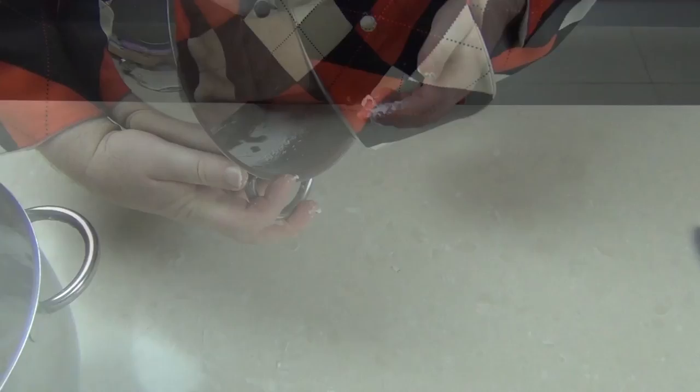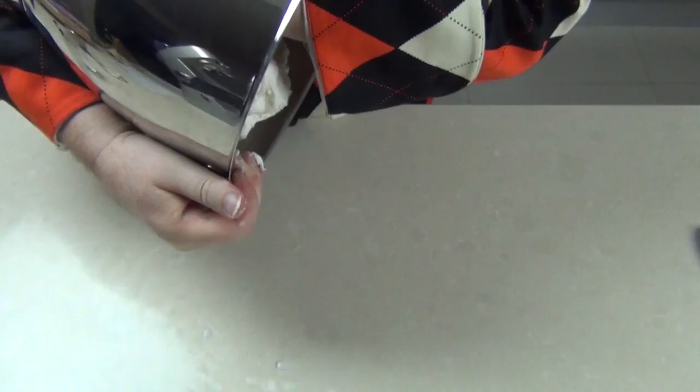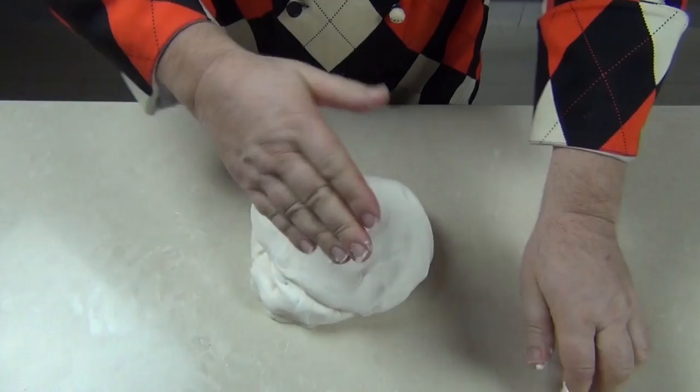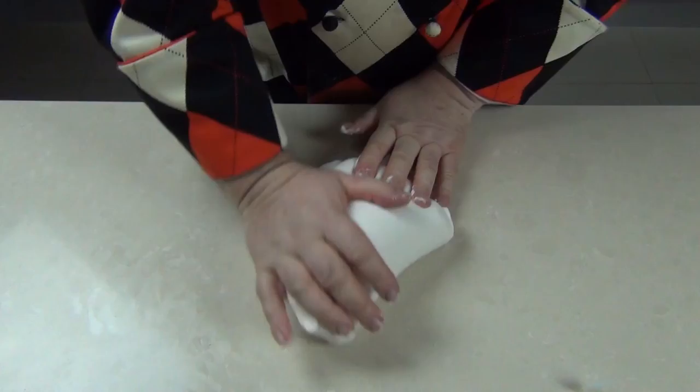I'm just going to ease the fondant out of the bowl — it may not want to come out at first. With our fondant now out on the worktop we can just start to knead it through. It shouldn't be too sticky but it will stick to your hands. We can use a little vegetable shortening on our hands just to stop it from sticking. We're just going to knead it for five minutes or so to get a lovely silky texture.